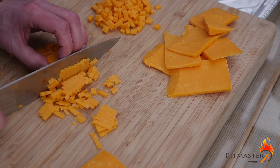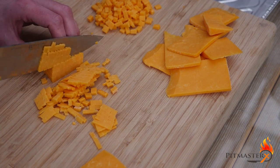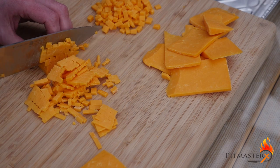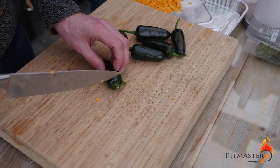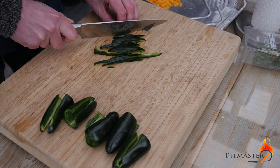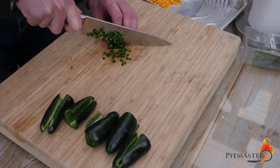I'm cutting up 350 grams of cheddar cheese into small cubes — almost a quarter inch, which is about half a centimeter. The trick is to give them that right size so you get a nice flavor explosion when you bite into the sausage. Then I core 6 jalapeño peppers and chop them real fine, even finer than the cheddar cheese, because otherwise they won't be fully cooked.